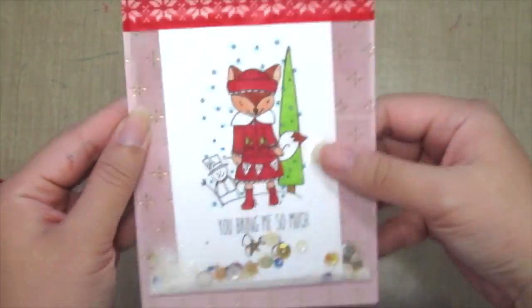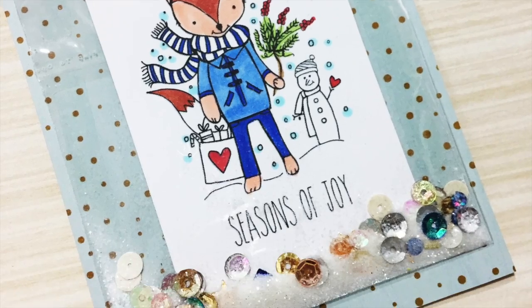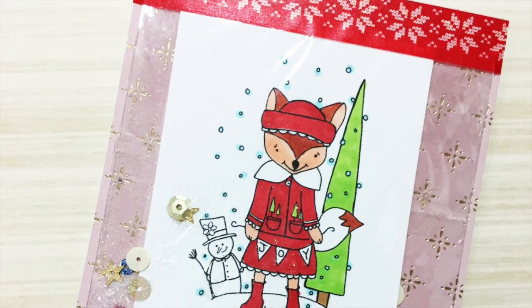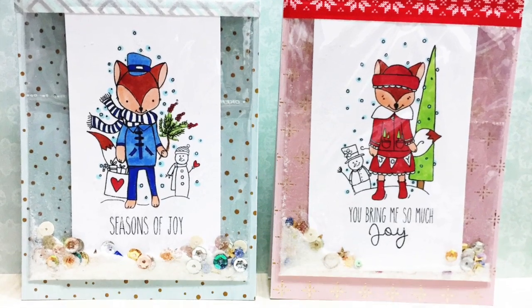Here I've made a gold version of the card. And here's the pocket shaker card — quick and easy, fun to give someone for Christmas. Hope you enjoyed today's technique and thanks for watching.